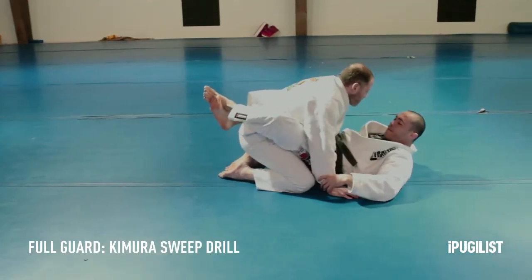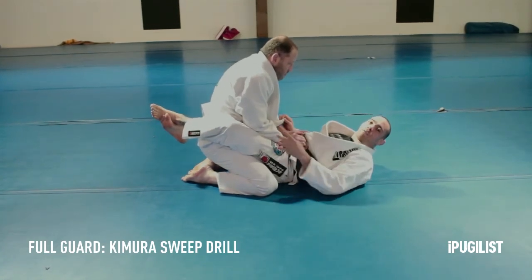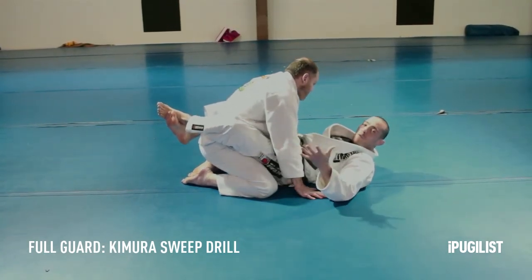When you compete, the time he's going to open my guard — that's the time to shoot and execute my movement.